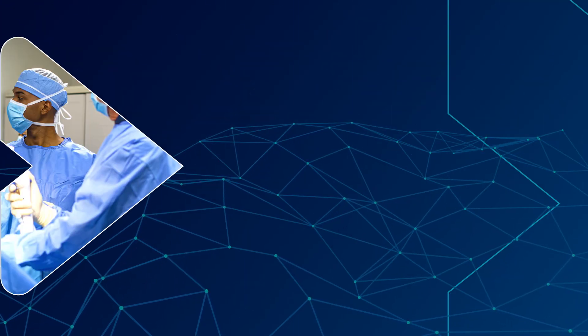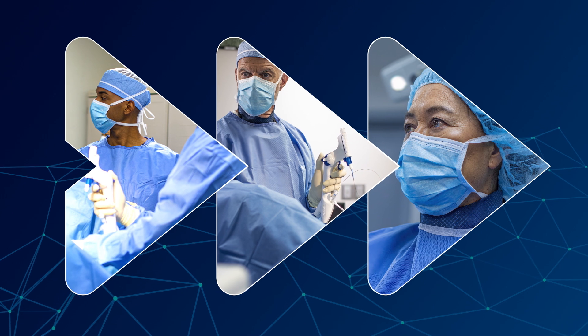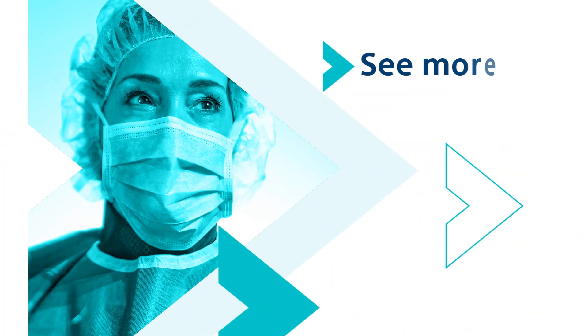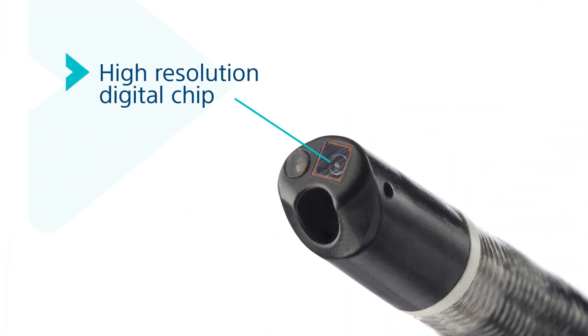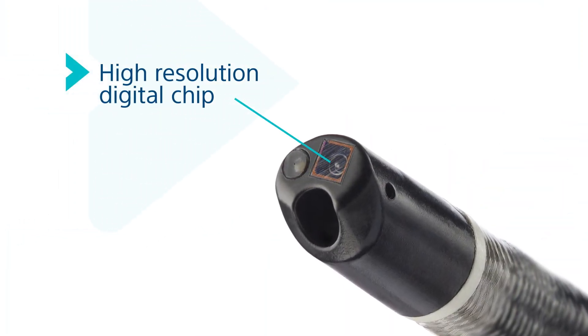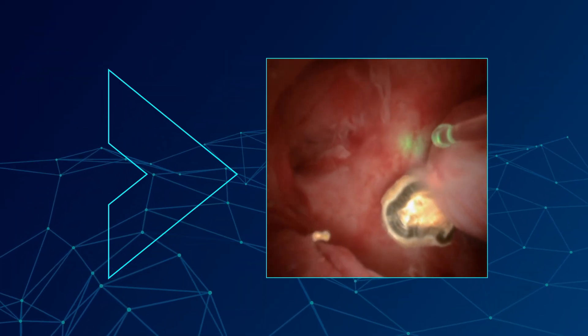The Lithaview Elite ureteroscope builds on the trusted Lithaview system and goes beyond. Next-generation innovations allow you to see more and experience enhanced image quality. With a high-resolution digital chip and proprietary VividView technology image processing, the Lithaview Elite ureteroscope raises the bar on image quality for single-use flexible ureteroscopes.